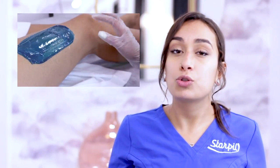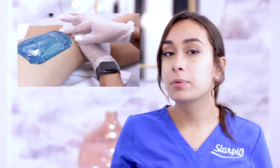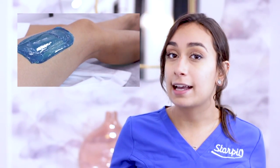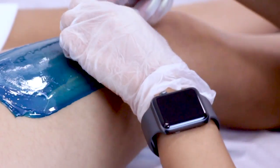Next step: the removal. Your application is your setup for removal, and this will determine how smoothly your removal goes. With the lip that you created during the application, go ahead and flick up to make sure you have a good grip. If you're sure you have a good grip on your wax strip, with your free hand hold the skin taut. Once you take that flick, move upward and quickly away from the hair growth.